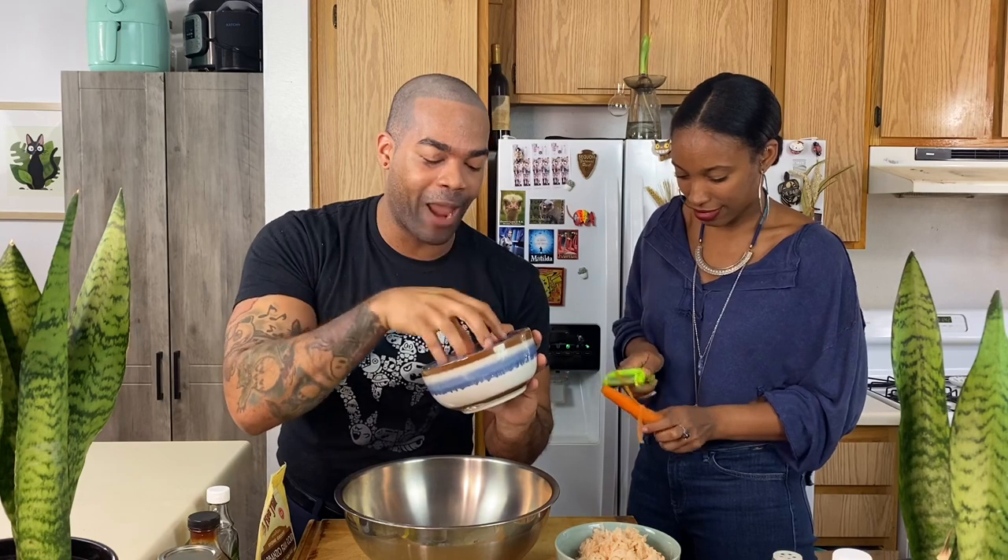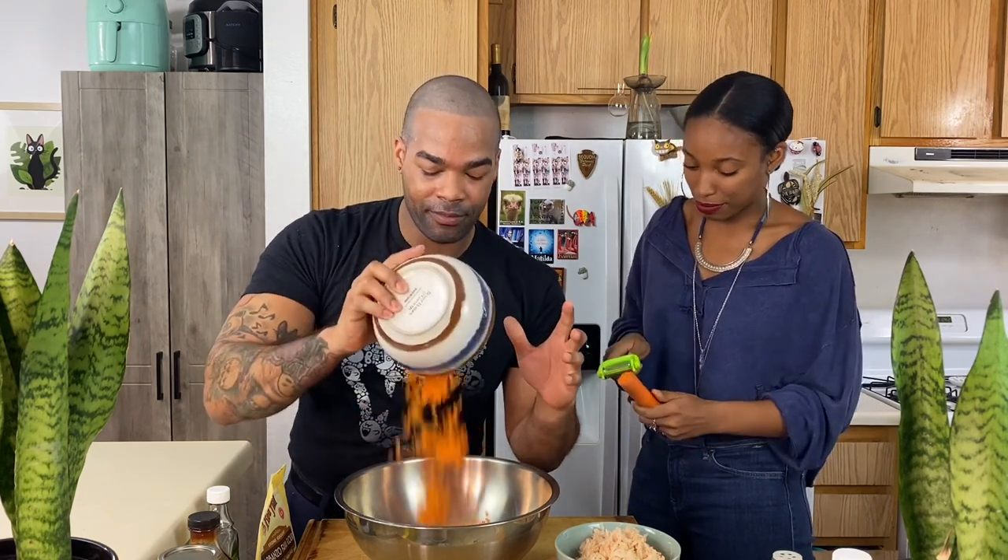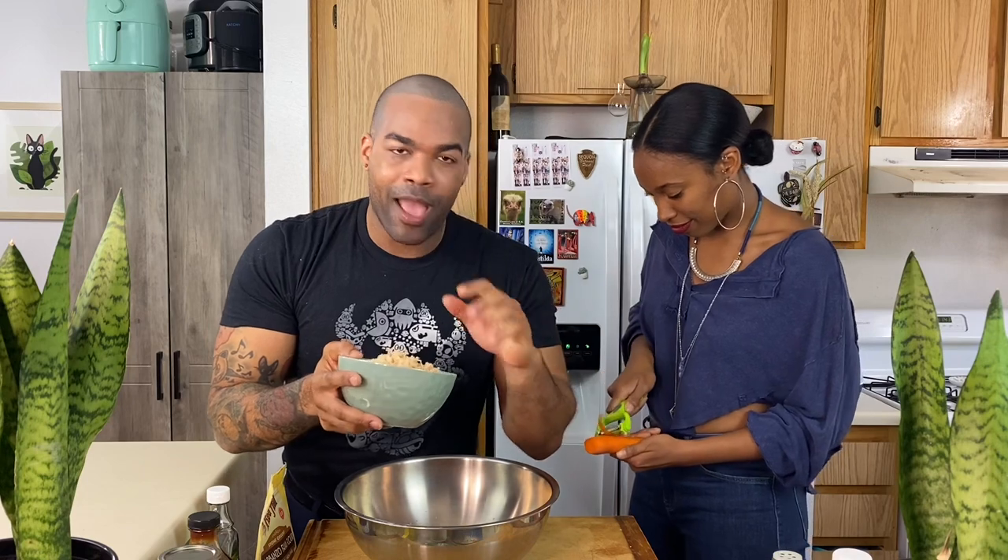Guys, to make the hash browns, we are going to add shredded carrots that we put in a cheesecloth and already drained. Look at that — super easy. We did the same thing with purple potatoes. We squeezed them out in a cheesecloth, grated them, and they're going to look amazing because they're going to be so good.